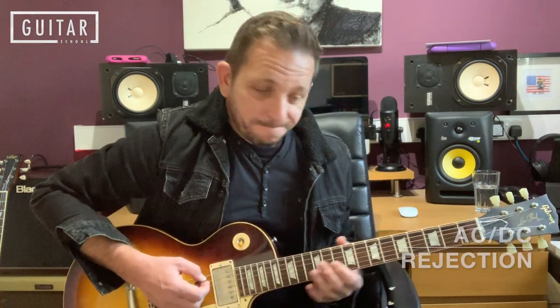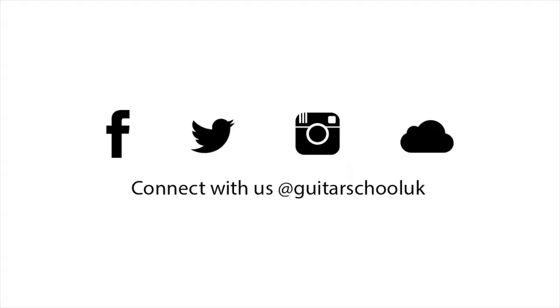Most of the song just keeps repeating those sections all the way through. If you'd like a free guitar tab, go on the website guitarschool22.co.uk, go to the resources page and download the tab for free. If you've got any requests or comments, please put them in the comments section. Please like and subscribe — it really helps me reach out to more people. Stay safe and well, and I'll see you next time.